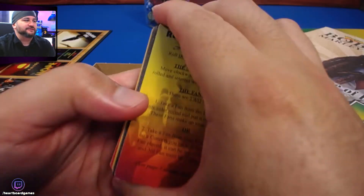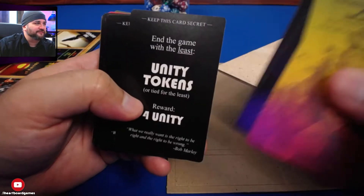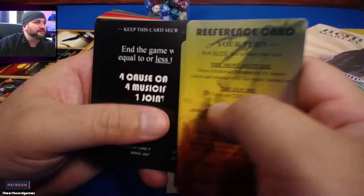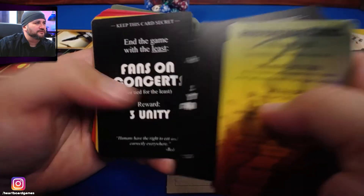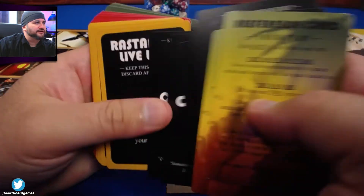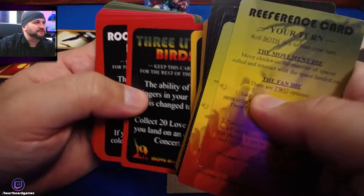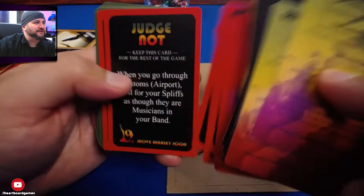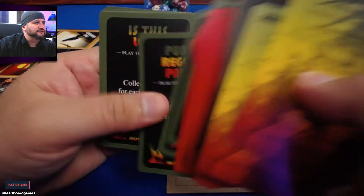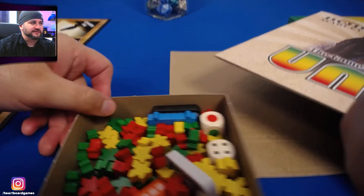Let's jump to the close-up and look at these cards. If you know something about the making of cards, really know something, let me know. Keep this card secret — okay, it must be secret goals. Redemption Song, Three Little Birds. By the way, you should be playing some Bob Marley music while you're watching this, because I can't play it for copyright reasons.